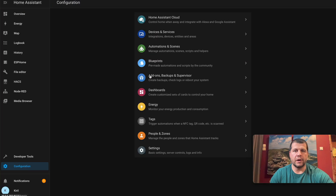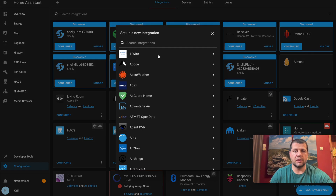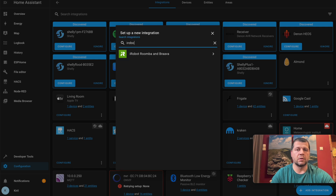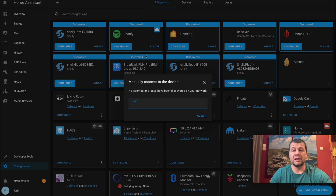I'll go to Configuration > Devices and Services and then hit the Add Integration button. In the search field I'll search for iRobot. Home Assistant will try to automatically find your iRobot on your Wi-Fi. This took a while and it didn't find it, so I have to manually type the IP address of the iRobot.